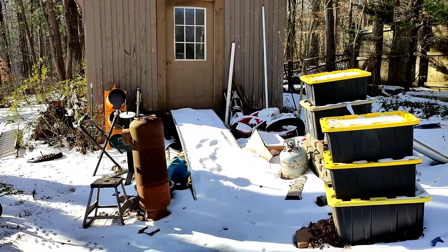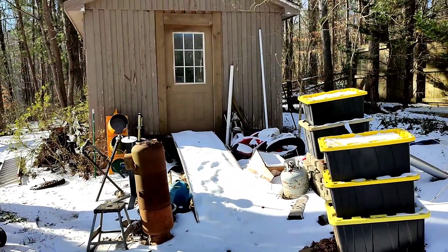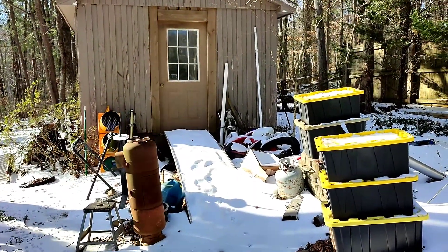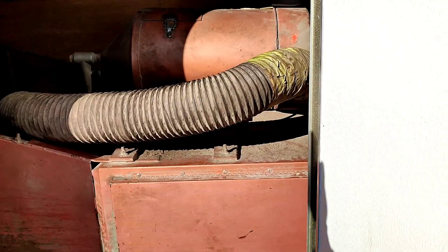So I got a bunch of ice here. I don't want to take that chance, so I'm at a standstill. In the meantime, I got a couple of crash bars for the GSXR that I got to paint. I couldn't find a sandblaster, so I bought my own.